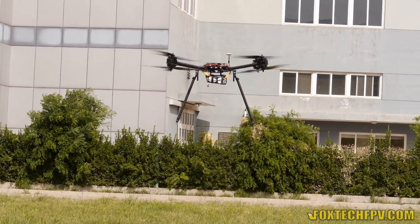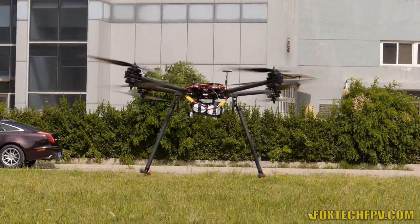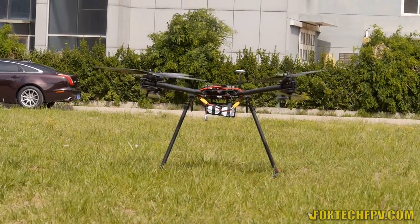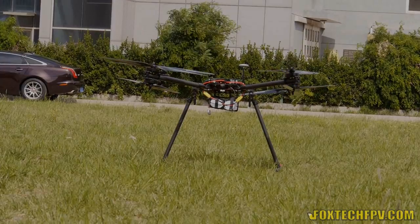So this is a little demonstration of the D130 with the DJI A2 — I think it's the new A2 controller. I'm very satisfied with the performance. Thanks for watching and have a nice day.